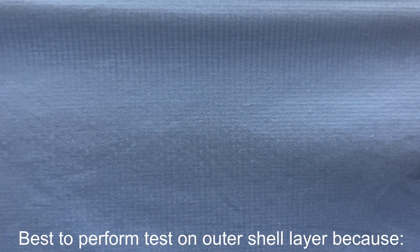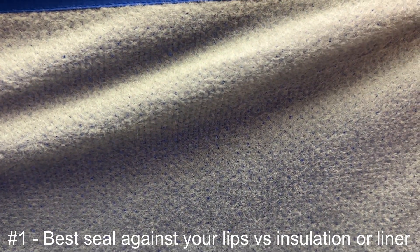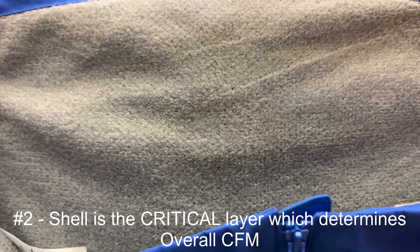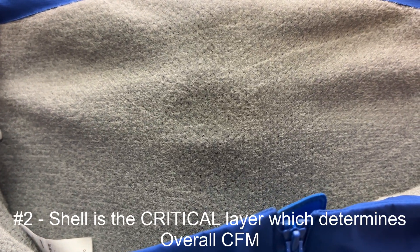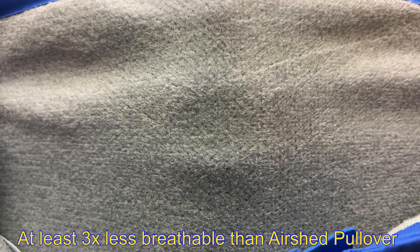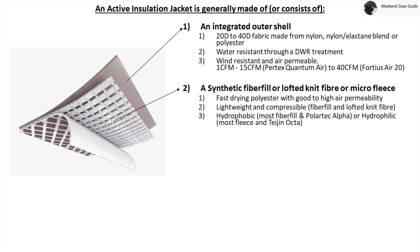It's best to perform the Darth Vader breathability test on the outer shell layer, not only to have the best seal against your lips, but also because the shell is the critical bottleneck layer which determines the overall CFM of the jacket, since the insulation and lining will almost always have a much higher CFM than the outer shell layer. And finally, make sure you do this in the comfort of your own home within your 30-day return period policy.